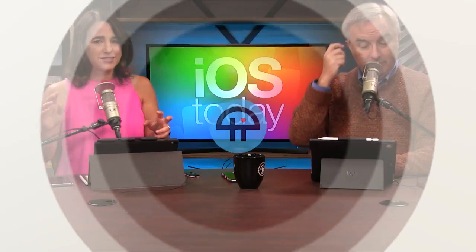This is TWiT. Sometimes being a geek means that you have — and when I say you, I mean you, Leo Laporte — giant geeky gadgets.